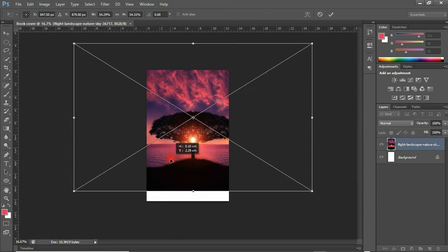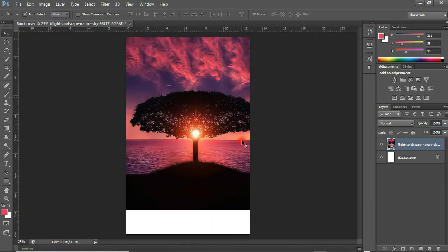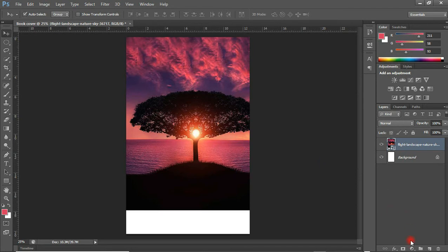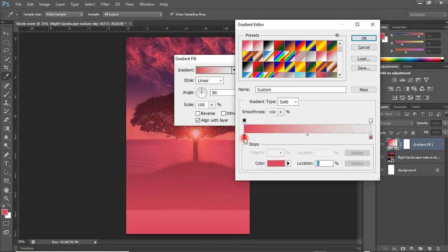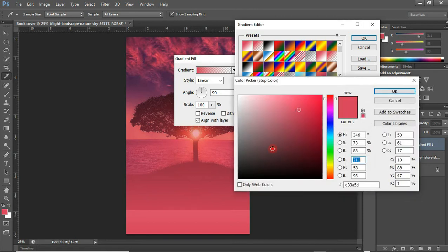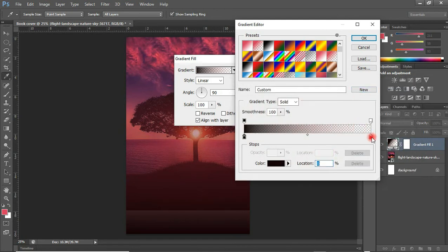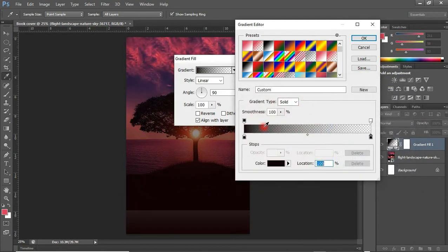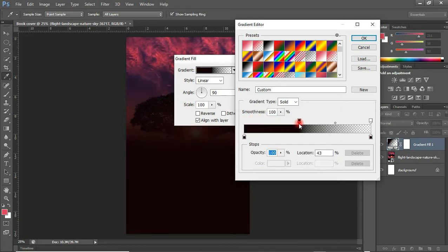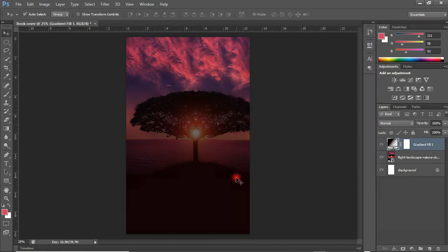I am going to shift this up a bit — something like this. Hit Enter and I think that's okay. The next thing we are going to do is add a gradient fill. I am going to double-click, choose a color sample, select the same color sample for the other stop, and drag this a bit. Hit Enter and OK. So we have it looking something like this.